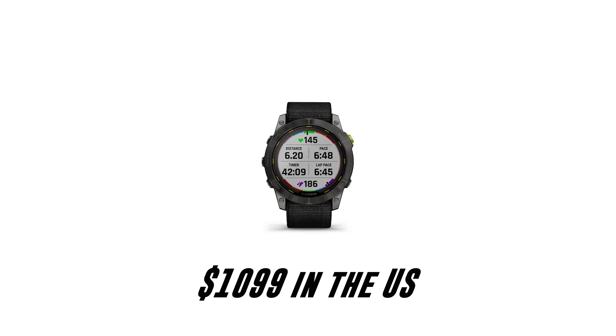.99 in the UK and $1,099 in the US. I'll leave a link to all the prices down below so you can check out the latest offers.